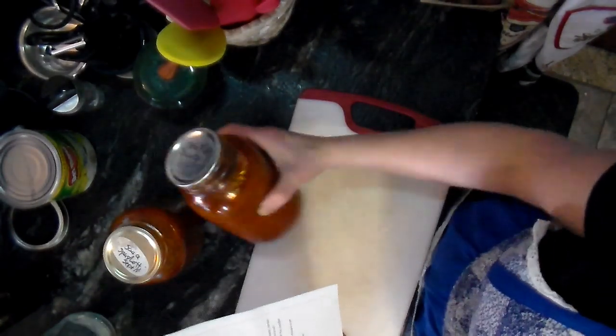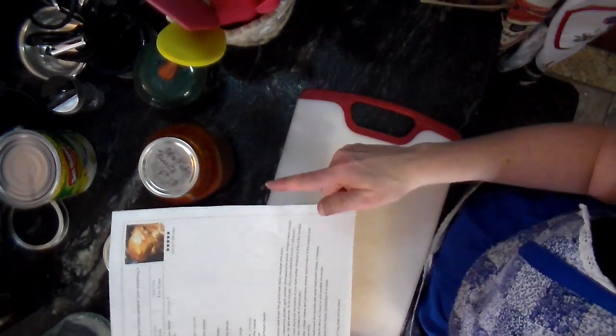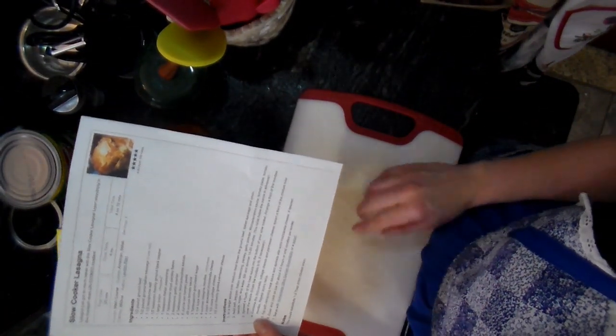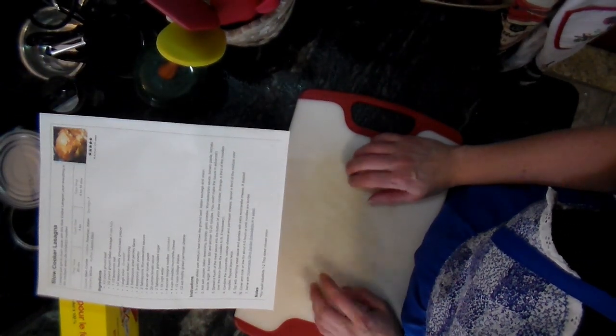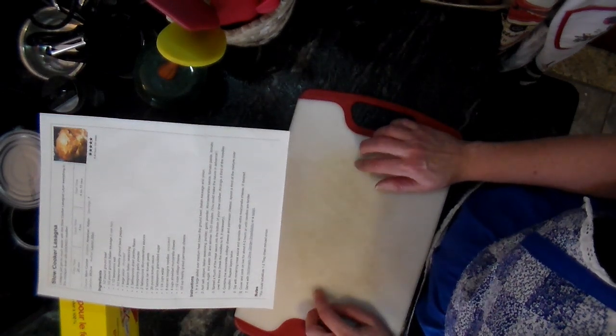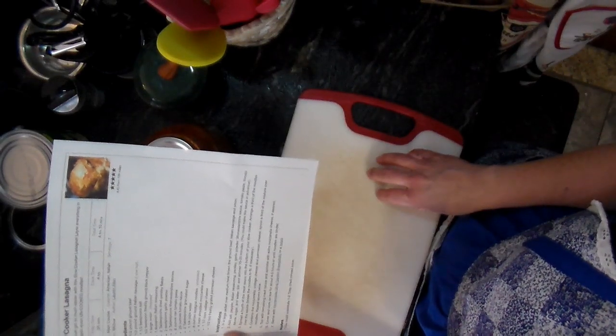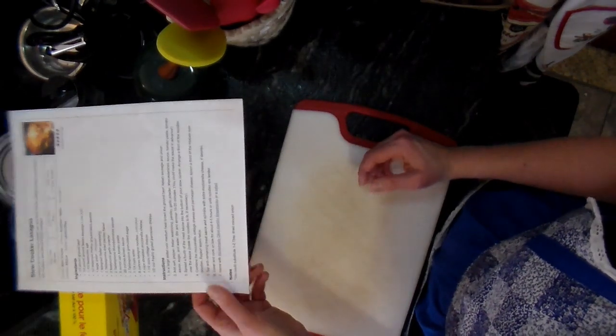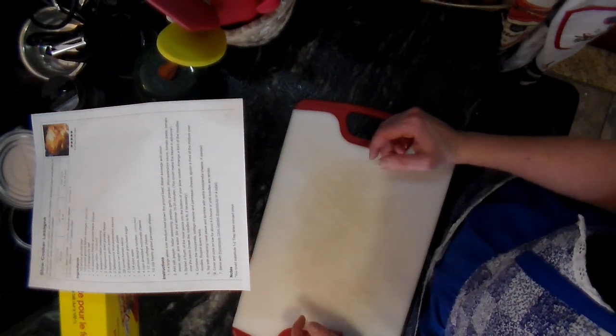I've pulled out two jars of spaghetti sauce that I canned back in September, and I'm going to be using those. I've also pulled out some oven-ready lasagna noodles, which is going to be perfect for this. I'm going to chop the onion and prepare the ground beef, and I'll show you the different steps as I go. I'll change camera so you can actually see the cooking portion.